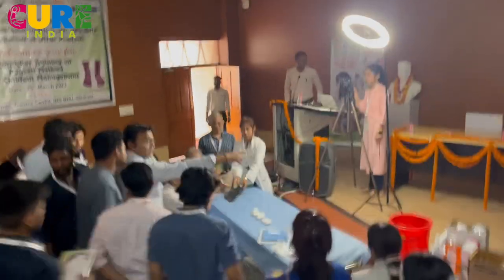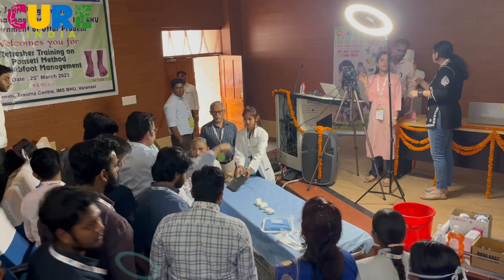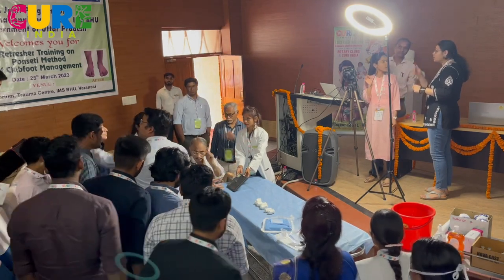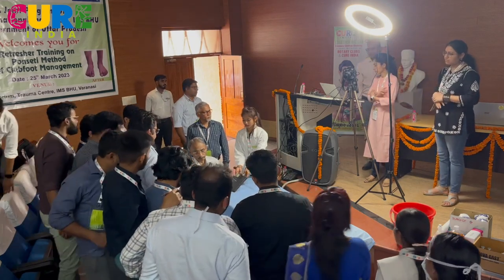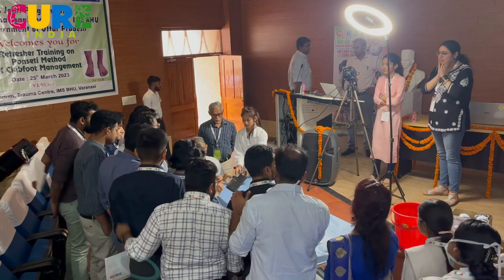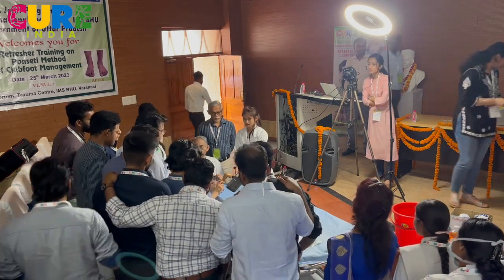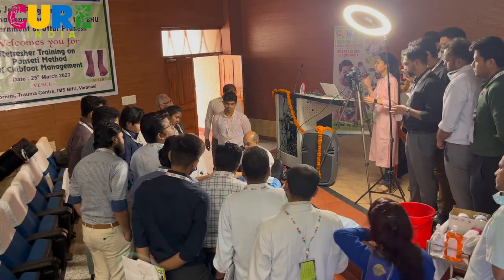So the first step, when you look at the child, we have done the whole detailed examination of the face, the torticollis, the back, the hips, and then we have come to the foot. Before you start doing anything, the first thing to look at is the Pirani score. So you must focus on the Pirani score, because that's the first step.